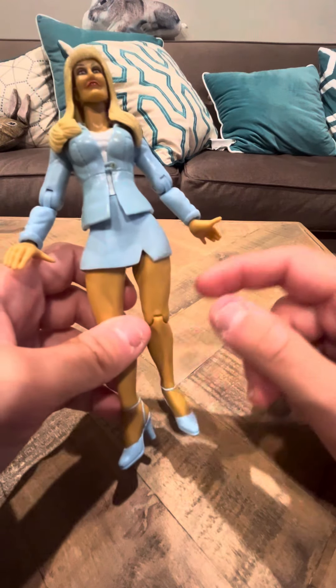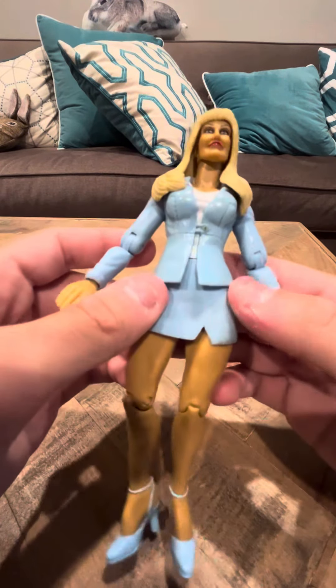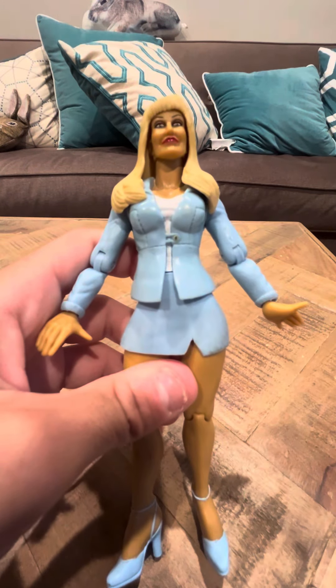She has high heel boots and her arms are outstretched — I'm not sure exactly what that means. Her skirt is made of like a leather material, so it's sort of ripping here, so I've got to be careful with that. And that's going to be my review today on the Debra McMichael figure. Thank you, have a good day.